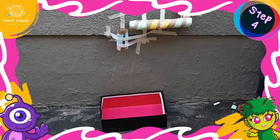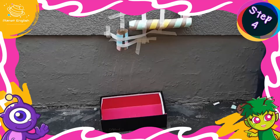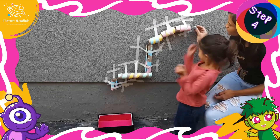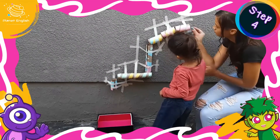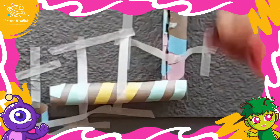Step 4: With your bowl, basket or box on the floor close to the end of your marble run to catch the marbles, we are now ready to play. So let's play a game of marble run! Now that was a great game.